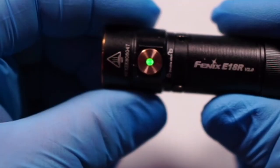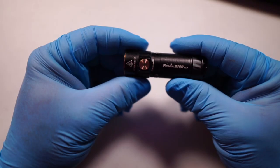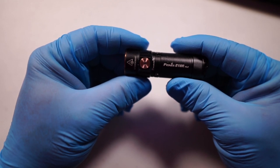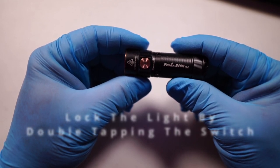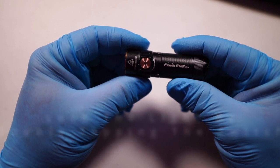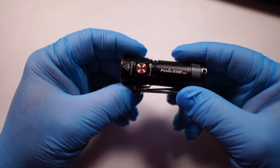A simple press of the button tells you exactly where your battery stands. Right now we're at 100 to 85% — that's solid green. If it's flashing green, that's 85 to 50%. Solid red is 50 to 25%, and flashing red is 25 to 1%.